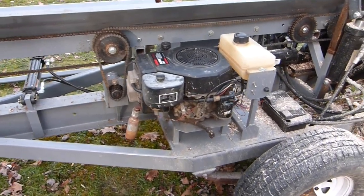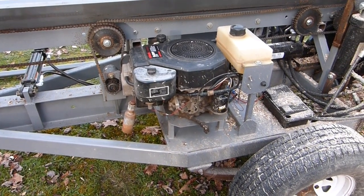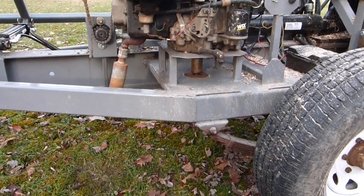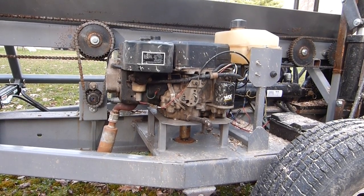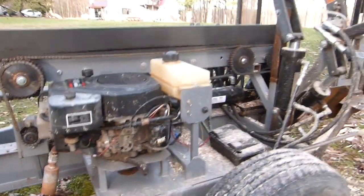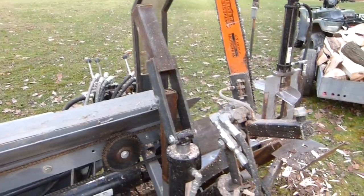The motor is out of a Craftsman lawnmower that was sitting behind my garage — 15 and a half horsepower. The deck was rotted out but the motor still ran good, so we put it on here. It's got a 22 gallon per minute two-stage pump, with a solid coupler linking the two together, plus the clamp arm.